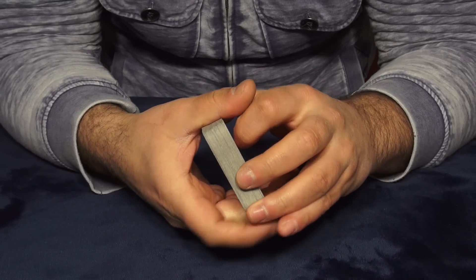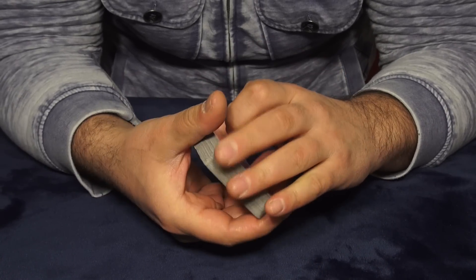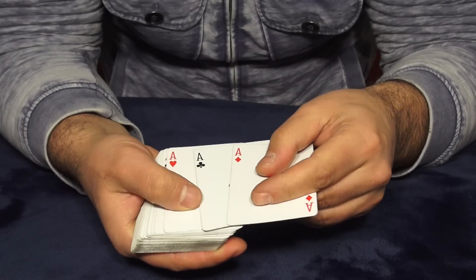I hope you guys liked it, and I know you want to know how it works — I'm gonna explain how that move works right now. Alright guys, it's time to explain the move. I will use the aces again.